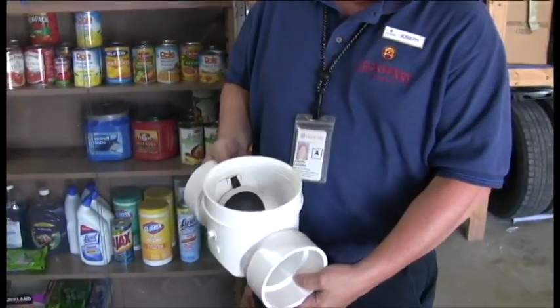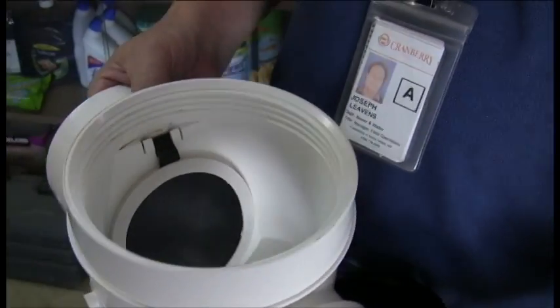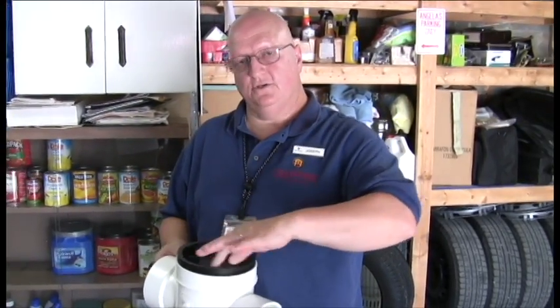Remove the lid. Look inside. Move the flapper valve. Make sure it moves easily and it's not come out of its seat. Check the gasket material on the flapper as well as on the lid, and replace whatever is worn. Then just reattach the cover and you're good for another year.